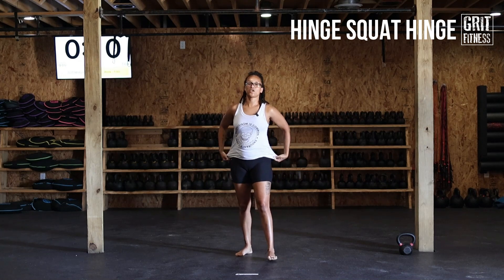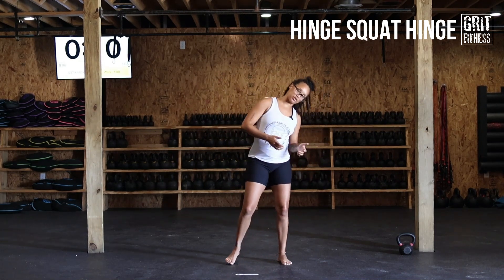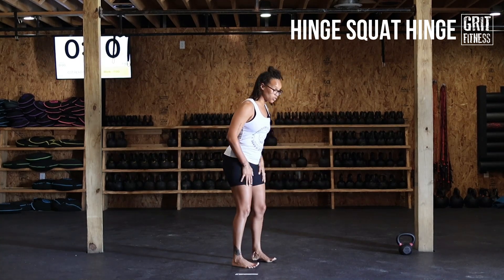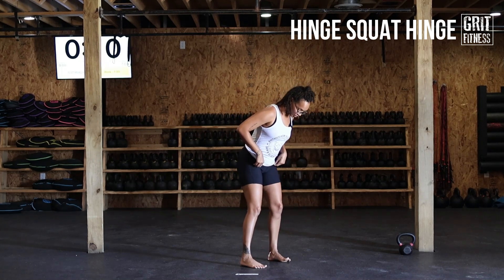Let's take a look at this movement — we've got a hinge-squat-hinge. It's a really good one to warm up hip flexors, glutes, quads, hamstrings, and the lower back, getting all of that mobilized.